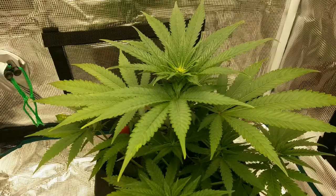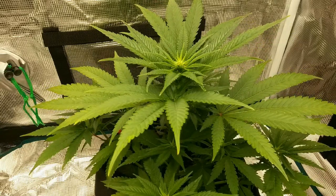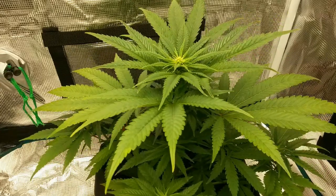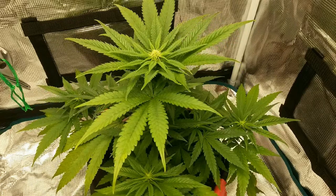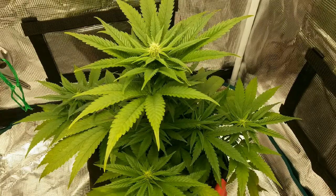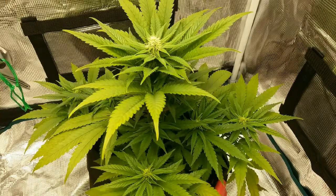Most of this grow setup is a bundled all-in-one grow kit from Mars Hydro — the 2x2 grow tent, TS600 LED grow light, hygrometer and thermometer reader, and the carbon filter all came with this kit. The only thing I swapped out was the inline exhaust fan since the one I have is slightly more quiet and efficient. For anyone looking to start a grow from scratch, these all-in-one kits are a great and affordable way to learn indoor growing without having to do a lot of research on individual parts.